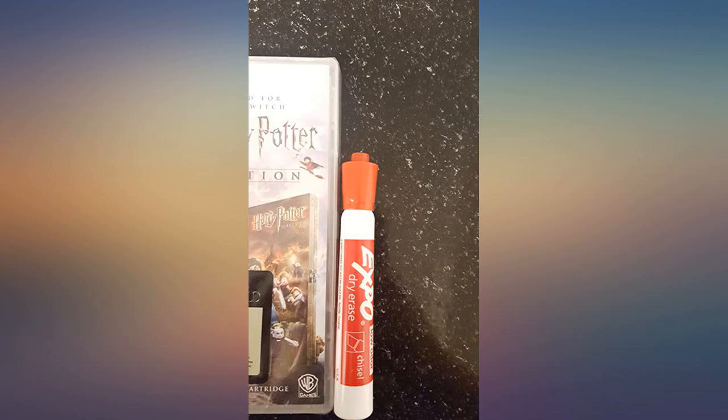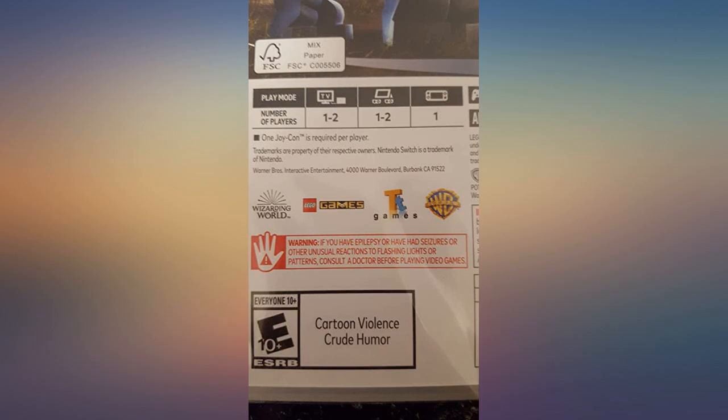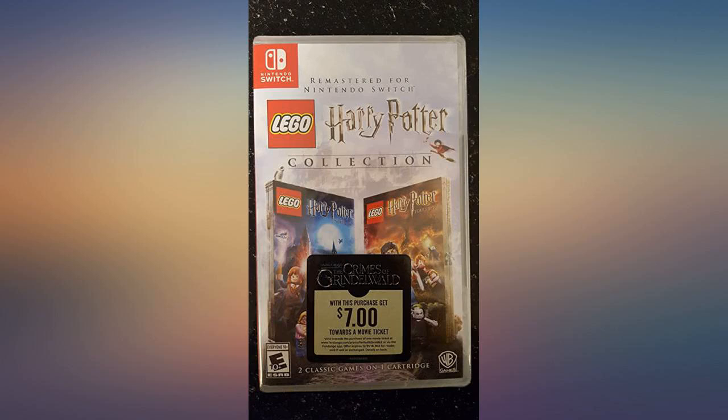As a fan of the books and the films, this is as accurate as Lego does it. For the price, I'm pretty happy about this and I'm thoroughly enjoying the game so far.